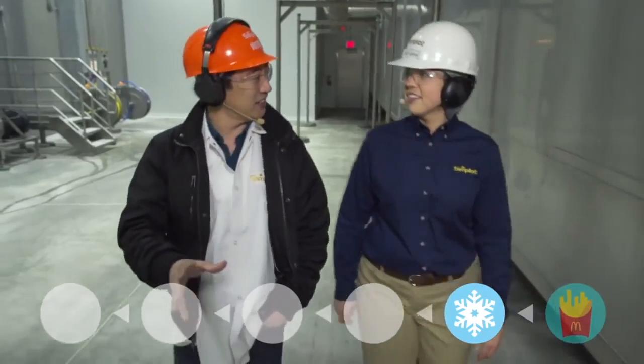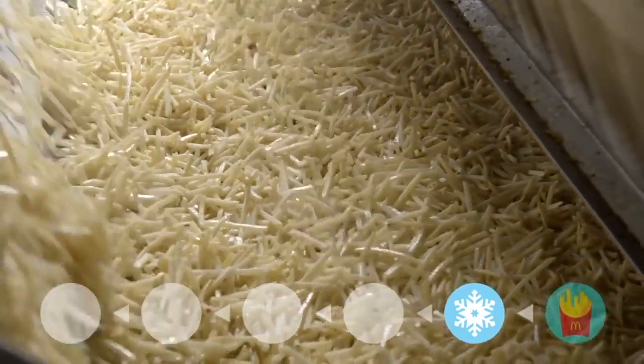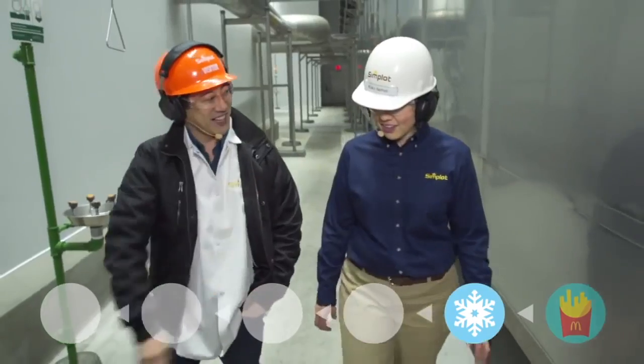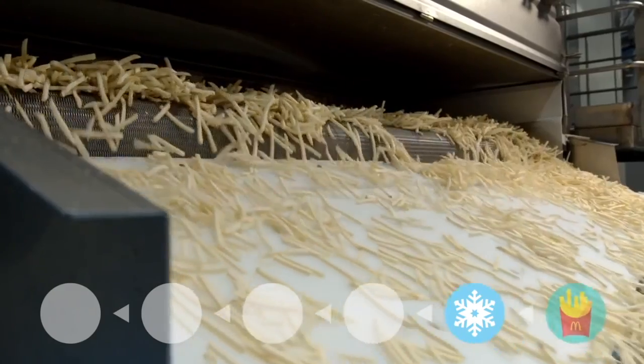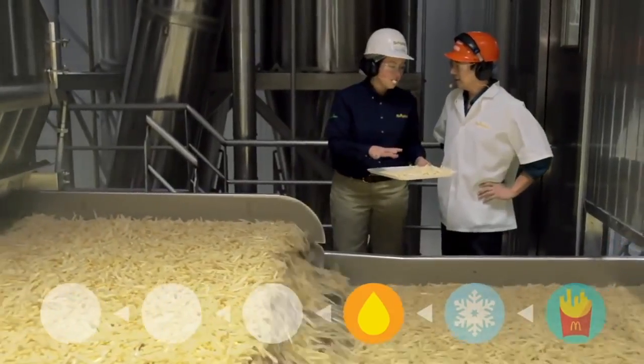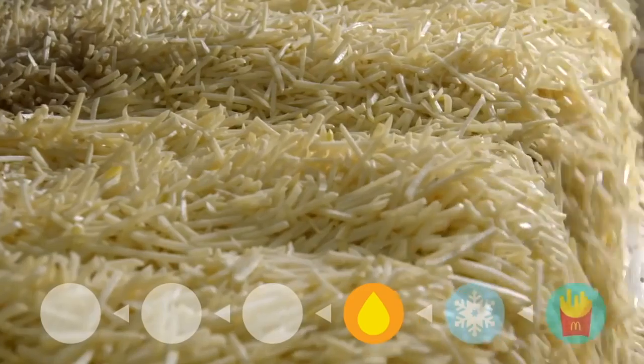This whole thing is the freezer tunnel — it's about 50 yards in length. The fries go in unfrozen and come out frozen. Before freezing, these are actually cooked — they're partially fried, and then the final preparation is done at the restaurant.